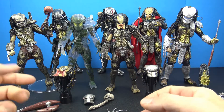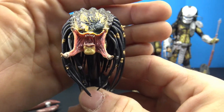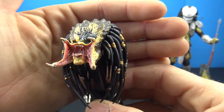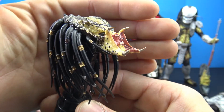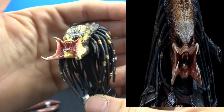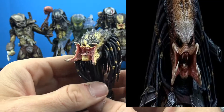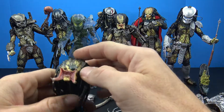You get multiple hands with all of them, and also multiple heads. I believe this is the interchangeable head for the Scar figure — look at that, just absolutely amazing what they can do with these head sculpts. They look absolutely great, and I love how they have the individual strands for the dreads on all the figures.